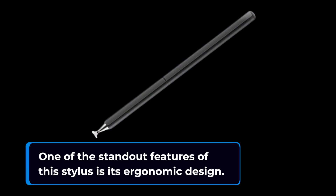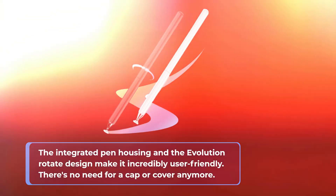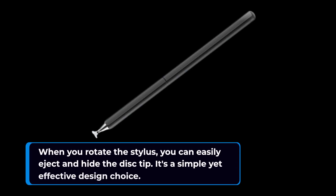One of the standout features of this stylus is its ergonomic design. The integrated pen housing and the Evolution Rotate design make it incredibly user-friendly. There's no need for a cap or cover anymore. When you rotate the stylus, you can easily eject and hide the disk tip.